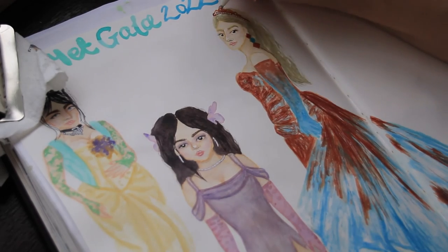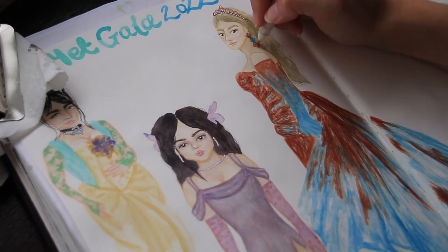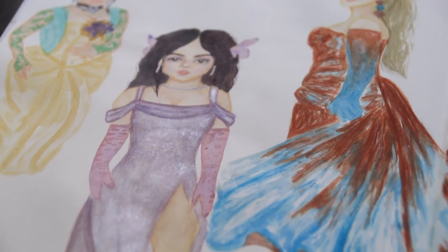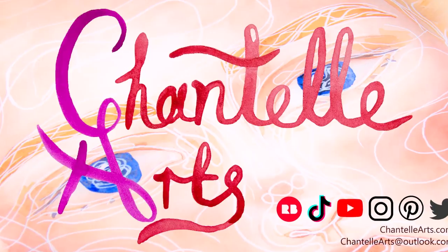I'm just adding the finishing touches here — I added some highlights all over. But these are my three favorite Met Gala looks for 2022. I hope you've enjoyed watching this and I hope that you like the dresses and looks that I picked and the way that I painted them. Thank you so much for sticking around!